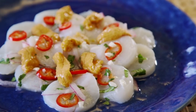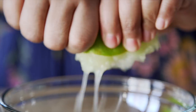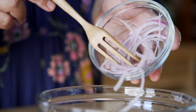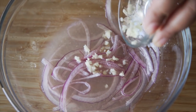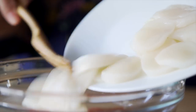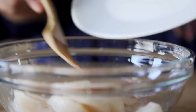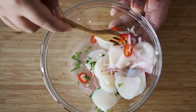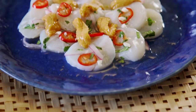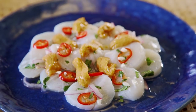Next up, scallop and uni ceviche. In a bowl, combine freshly squeezed lime juice, grapefruit juice, thinly sliced onion, garlic, chili, and salt. With a gentle hand, mix in some sliced raw scallops and bright cilantro. And bless it with some uni right on top. The sweet creamy uni really balances out all those bold flavors and makes it taste magical.